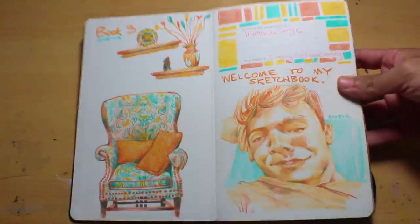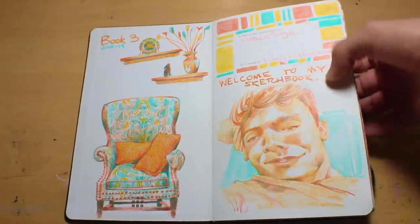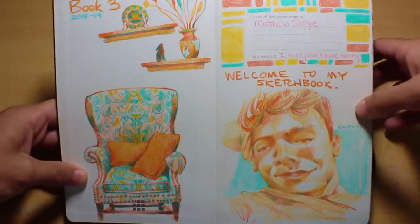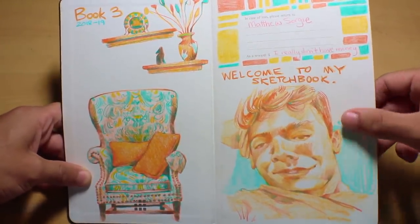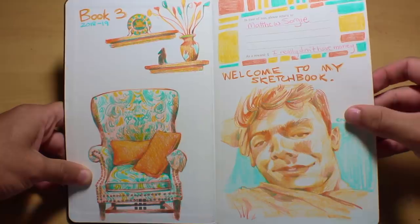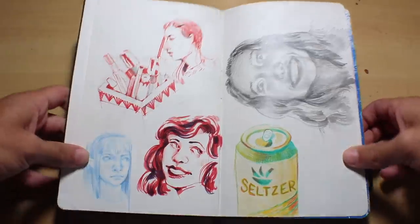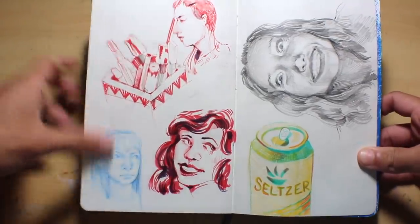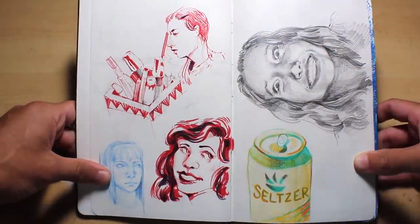These are just things from my house — this chair, the shells, and everything — with some colors I really like, so you'll see these a lot throughout this sketchbook. This one is a self-portrait with one of the Snapchat filters on it, so it's a little distorted. I had fun with that. Just my name. I was in a bit of a rut honestly when I started this sketchbook.